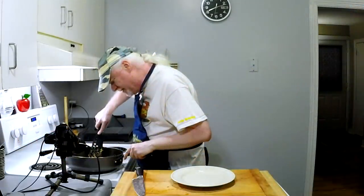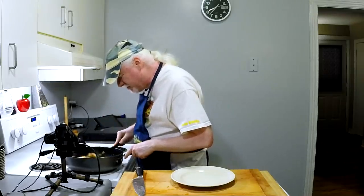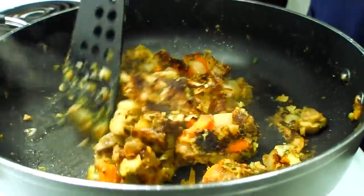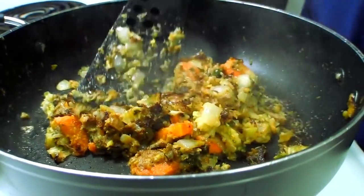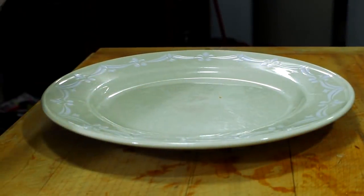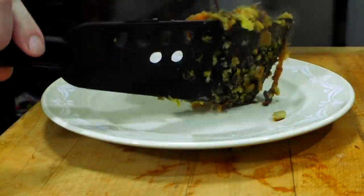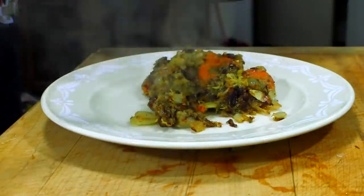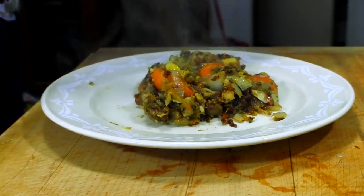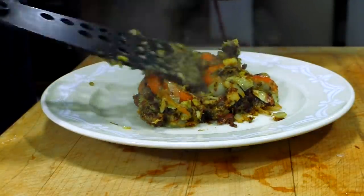All right, as you can see, I have achieved the goal of getting some nice browning on that, and that's exactly what you want — and we are done. Let's get some of this onto a plate here. Some people are going, 'what the heck is that?' Well, ladies and gentlemen, it is a wonderful way to use up leftover ingredients.